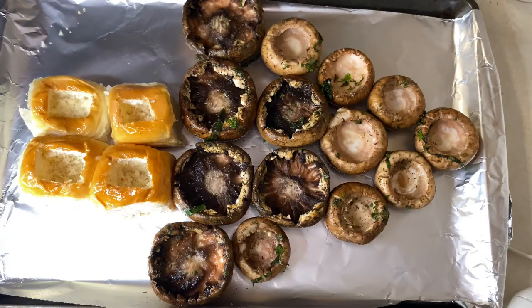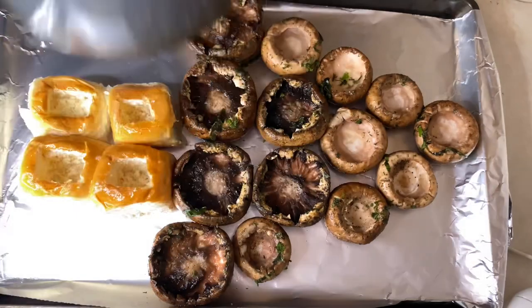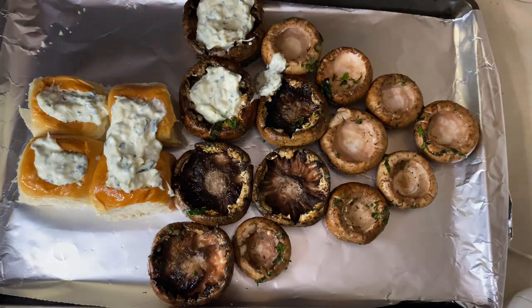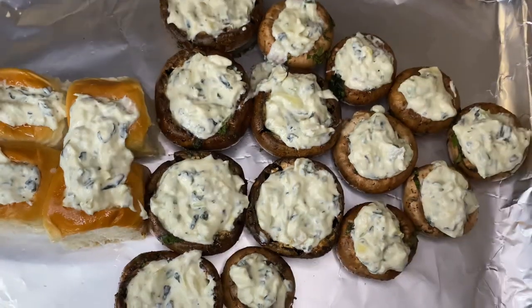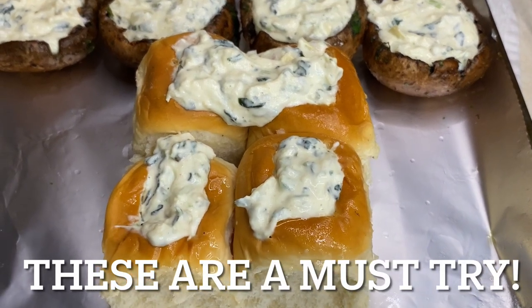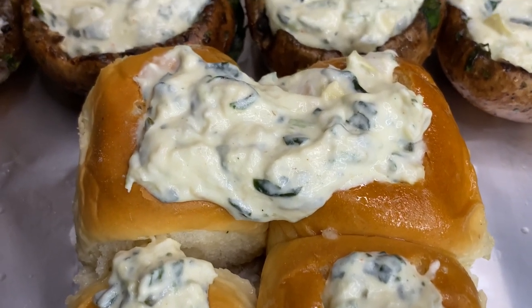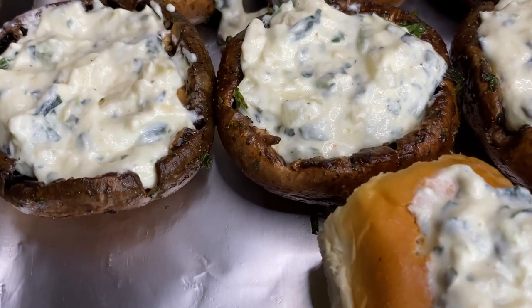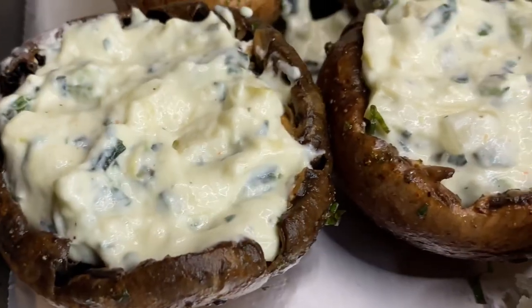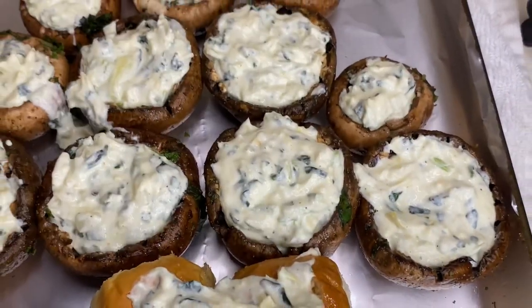Part of the strategy was that mushrooms form a natural juice, which we love. So we placed the King Hawaiian rolls on the same tray, knowing that the juice would seep into those rolls. The catch is you have to pull the rolls out halfway through cooking, put them in a separate dish, and finish cooking them separately. What happens is the rolls form a little crust on the outside but retain that juice from the mushrooms — and man, they are so good.